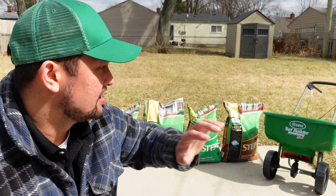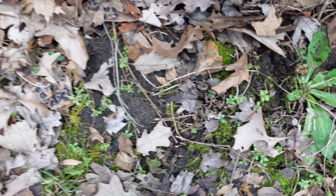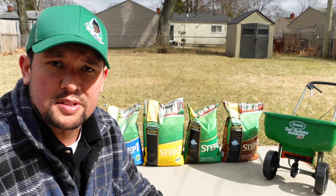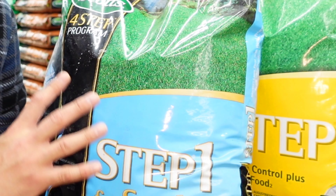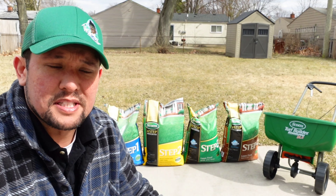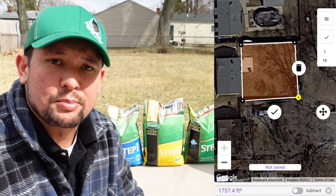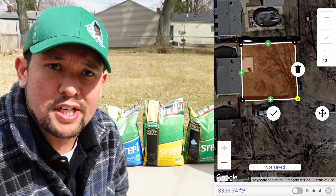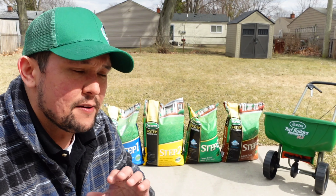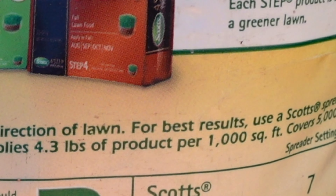Now that we're back at the lawn, you can see we've got old crabgrass, thin spots, and weeds — that's what Step 1 is really going to help with. Since we're overseeding, we're using the light blue bag. We measured out the lawn using a measuring wheel and also online satellite programs, which are pretty accurate. Minus the slab and the shed, we're at around 3,000 square feet. Make sure you read the label — this one says 4.3 pounds per thousand square feet, so we're roughly at 13 pounds.